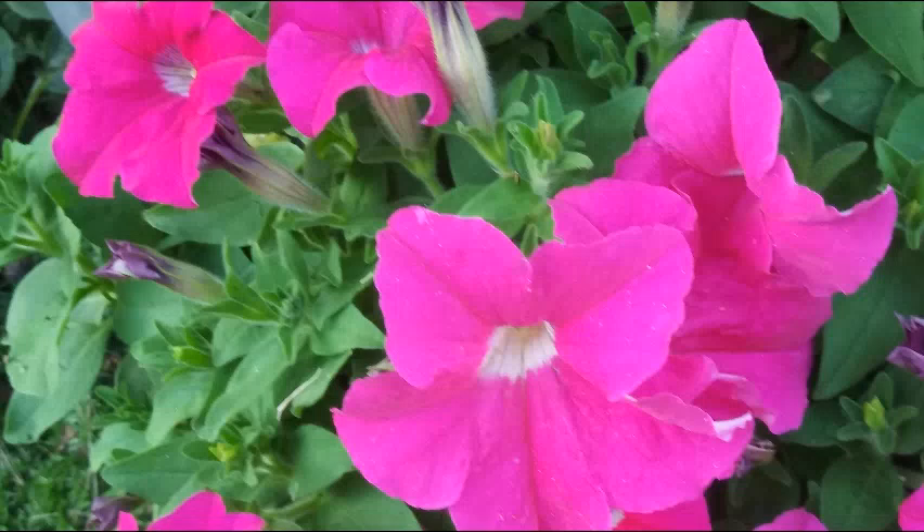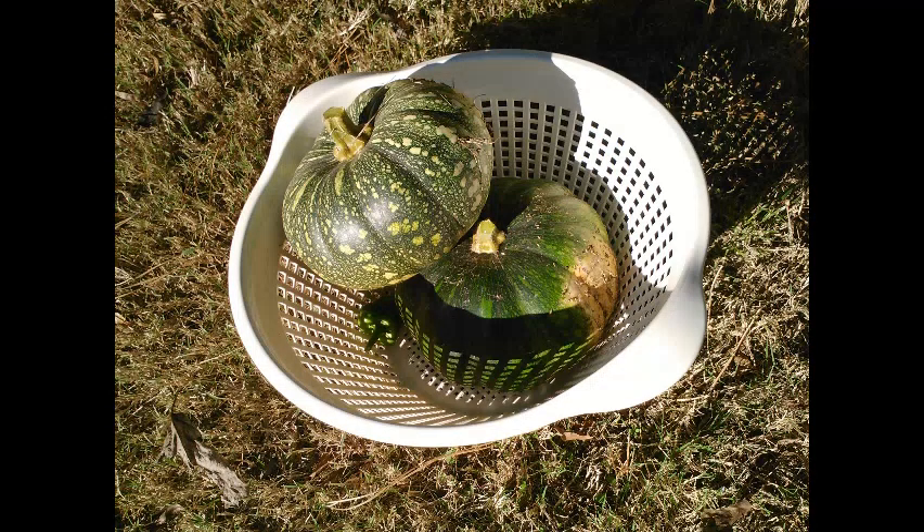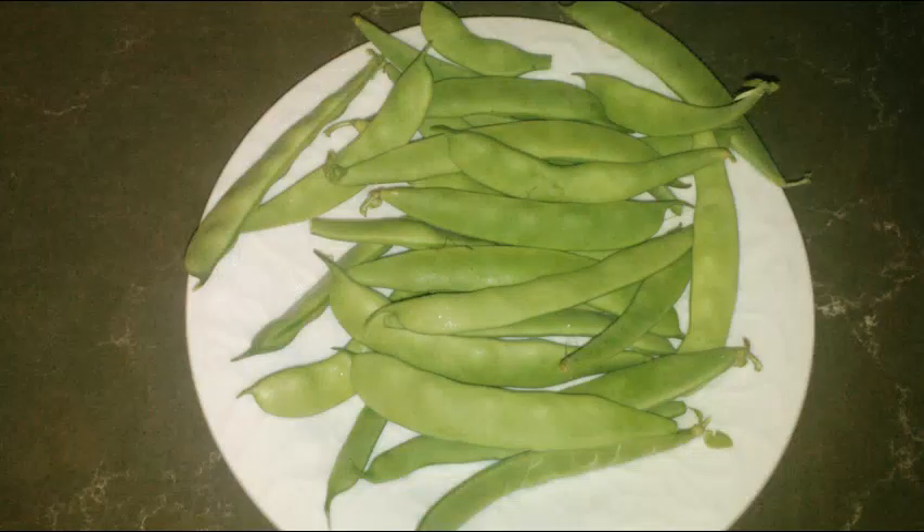Today I will be showing you step by step how I plant some green beans and squash. In six weeks I should have green beans and will reap three crops this growing season. Remember to like, share, and subscribe for future topics.